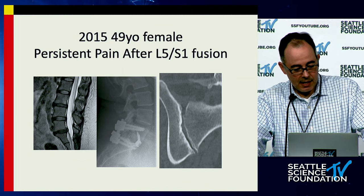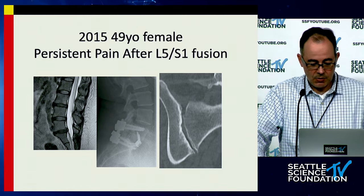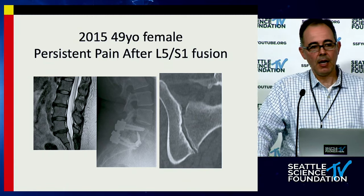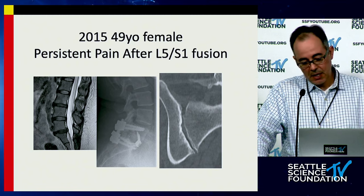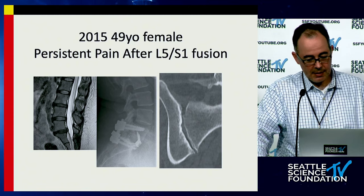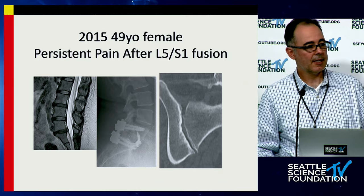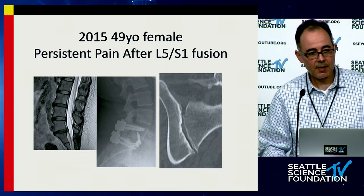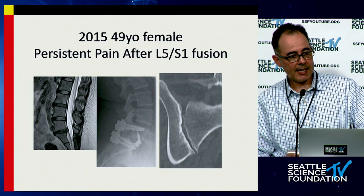This is from the year 2015. It was a 49-year-old woman having some low back pain with radicular pain mostly in the L5-S1 distribution. She had a slightly collapsed disc space at L5-S1 and some moderate foraminal stenosis at L5-S1. I thought this might be a good patient for a standalone ALIF, so that's what we did — a standalone ALIF — and her pain did not get better.